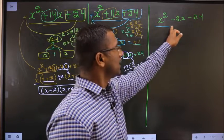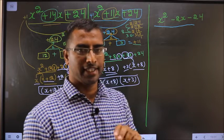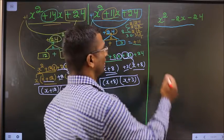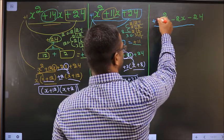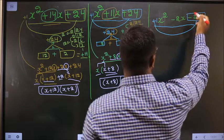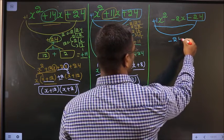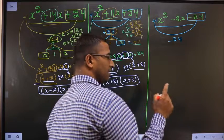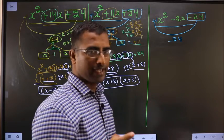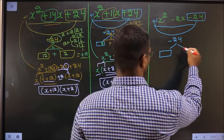Factorize x squared minus 2x minus 24. In Step 1, whatever number you have here should be multiplied to the constant, that is minus 24. So 1 into minus 24 is minus 24.